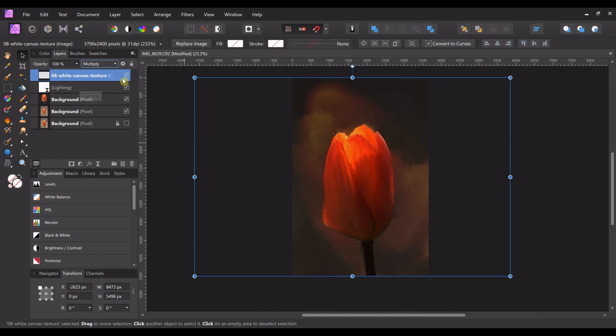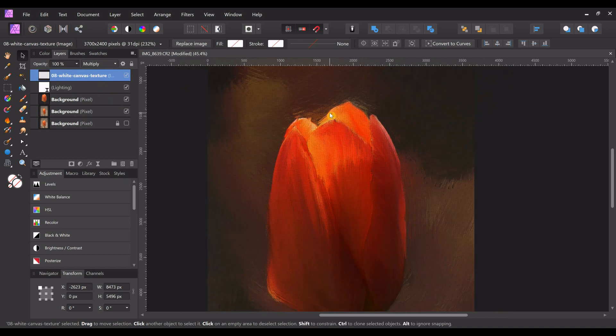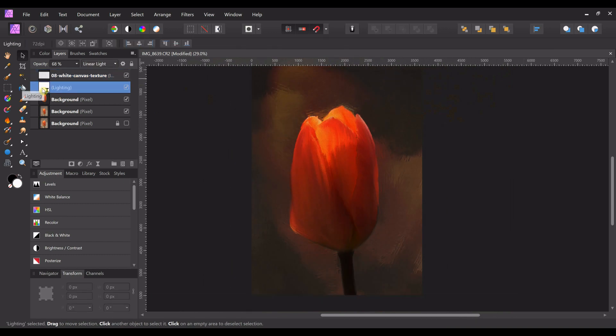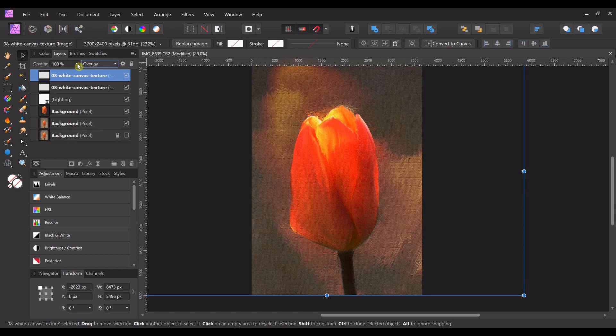Multiply is a good blend mode in this case — overlay messes the lighting up, soft light is too soft, screen is too bright. You do lose some of that light with multiply, and if you try to get your lighting back by changing the opacity of this layer, you'll lose your texture. If you want to keep your texture but get that lighting back, don't put the lighting layer on top — the texture from the lighting layer lights up everything on the canvas and it's just too much.